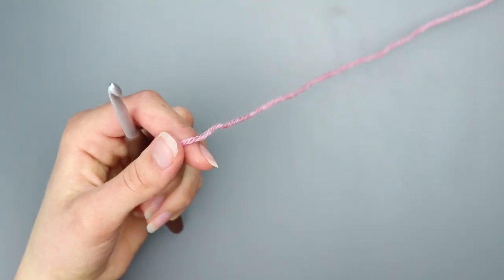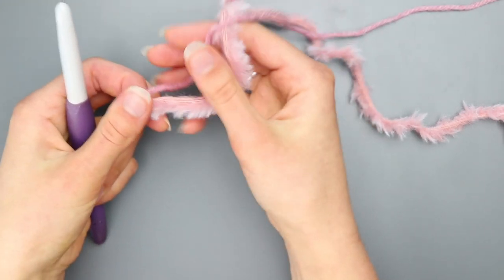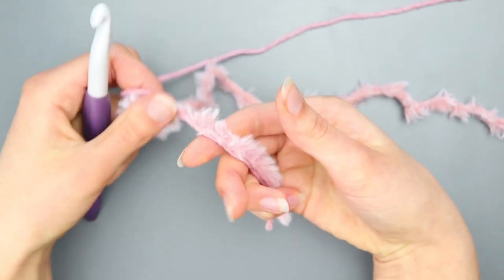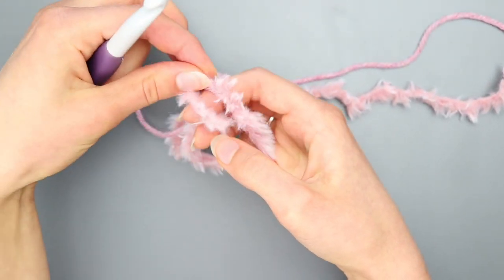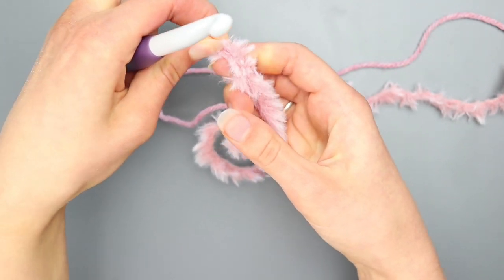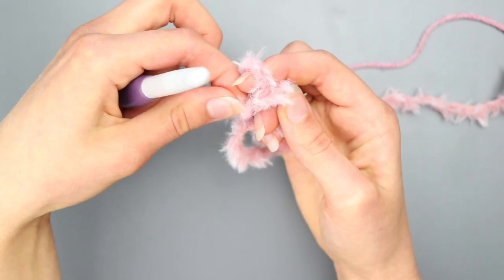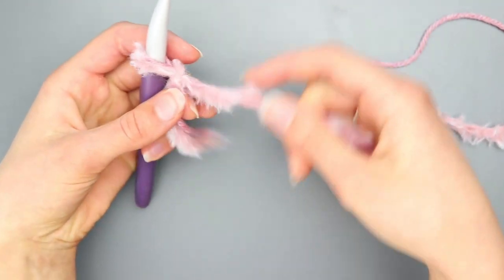With faux fur it's basically the same — you just can't see your stitches or chains as well because it's a furry yarn. Make a slip knot again: put the yarn at the base of your pinky, switch to your 10 millimeter crochet hook, wrap around twice. It's two yarn strands but count them as one. Take the back strand, bring it up and over to the front, take the new back strand, bring it over and down off your finger, and tighten onto your hook.